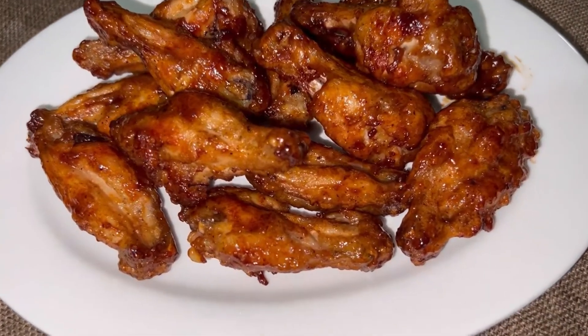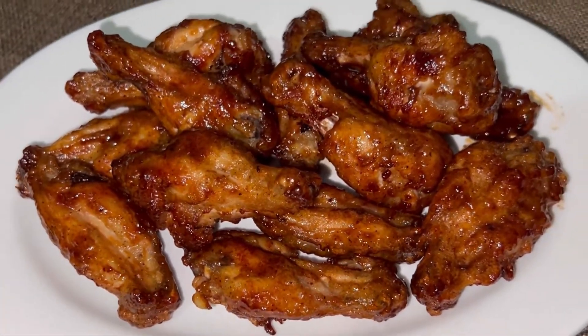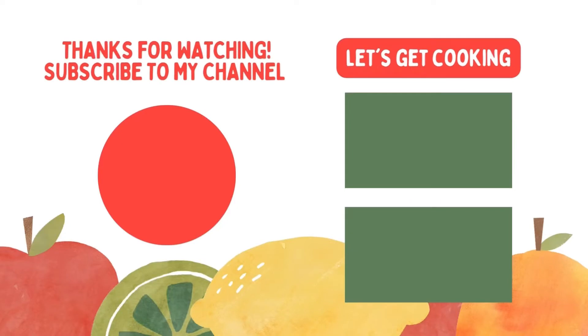And you're done! Thank you for watching. Make sure to subscribe to our channel and share the video. Thank you.